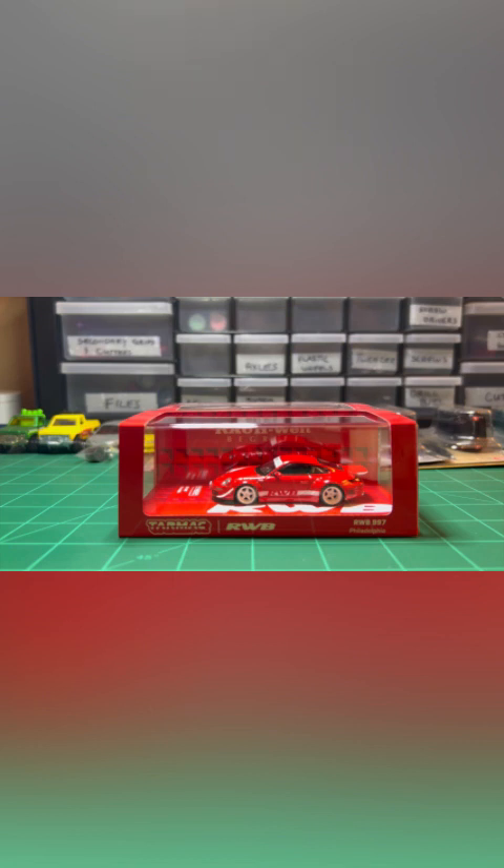I don't want to say an unboxing, dare I say borderline mail call. I've been introduced to Premium Diecast thanks to Derek over at Honest Diecast. Shout out to him for introducing me into a more expensive side of the Diecast 1/64 hobby.